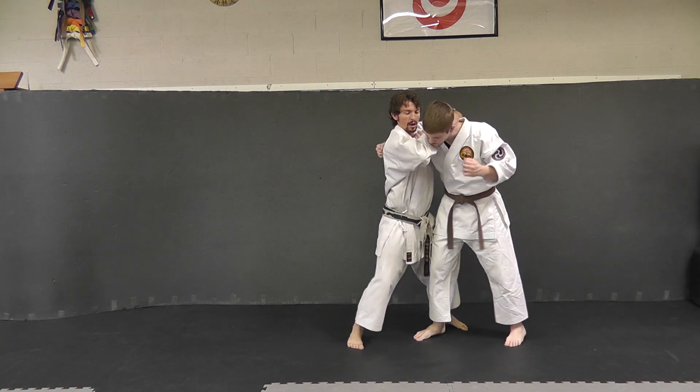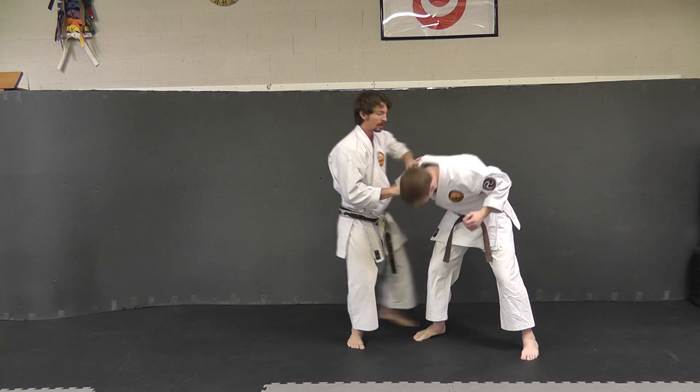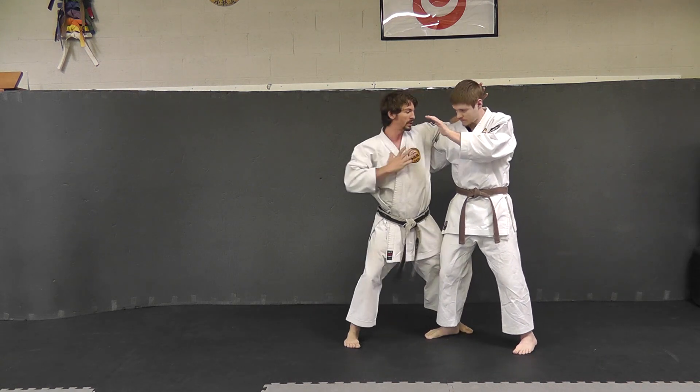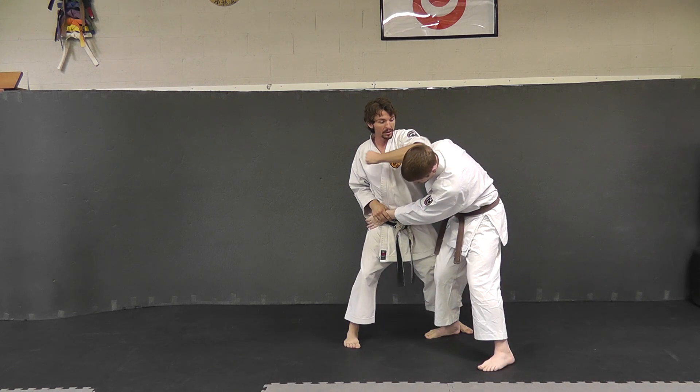You come in, start elbow striking right away, and maintain control of that head. If he starts blocking — people react in a fight — I might hit him once and then he might start blocking. Remove the hand, elbow with the other side.